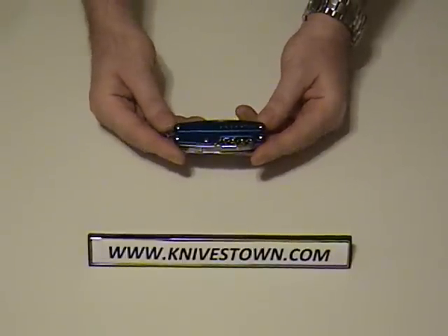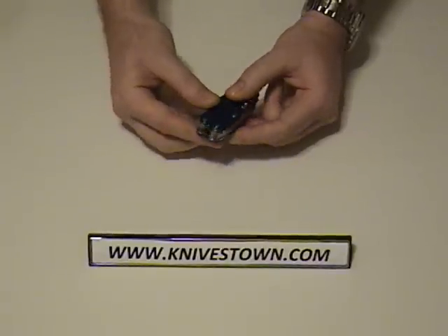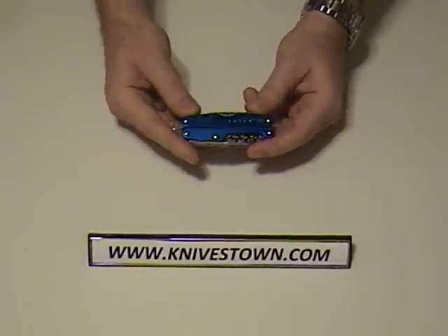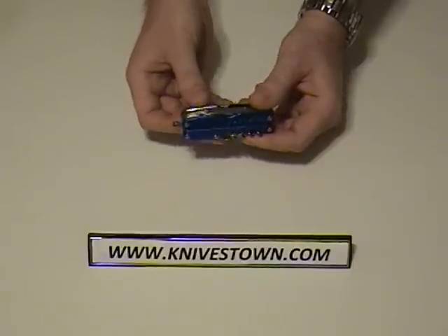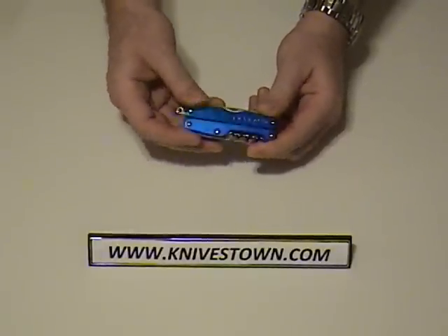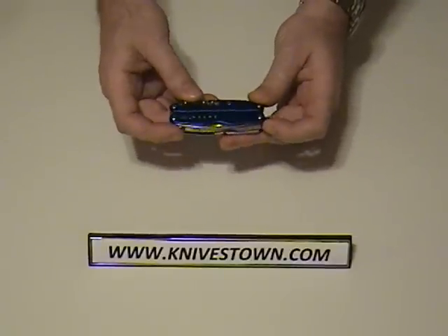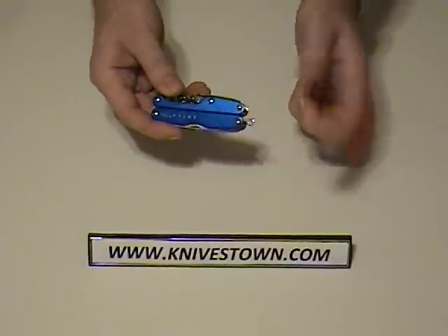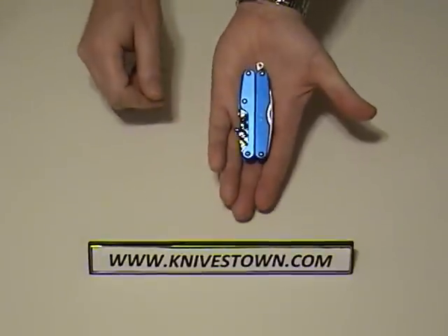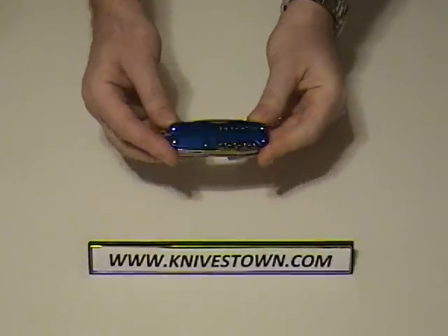That would be a knife, a saw, three flat-head screwdrivers, scissors, an awl, a sewing needle, a Phillips screwdriver, a lanyard hole — right here. I don't know if that really counts as a tool or not, but they count it as one. Pliers, wire cutter, corkscrew, bottle opener, can opener. No matter what you think of the lanyard hole as a tool, that's still quite a few tools packed into this very small, handful-sized multi-tool.